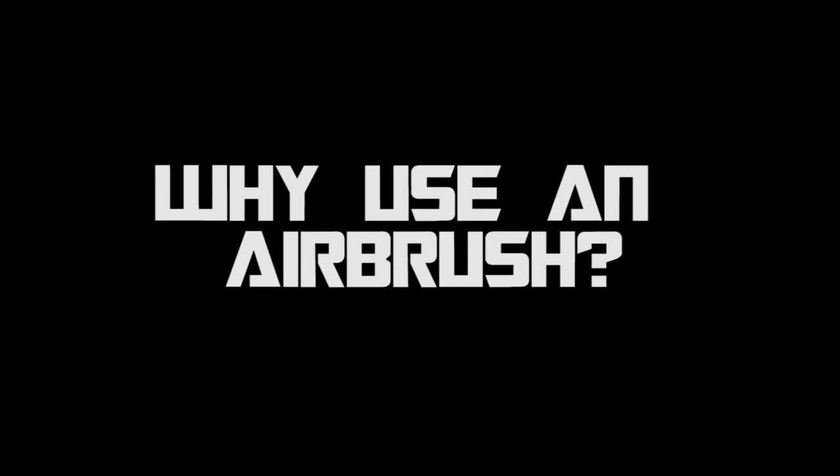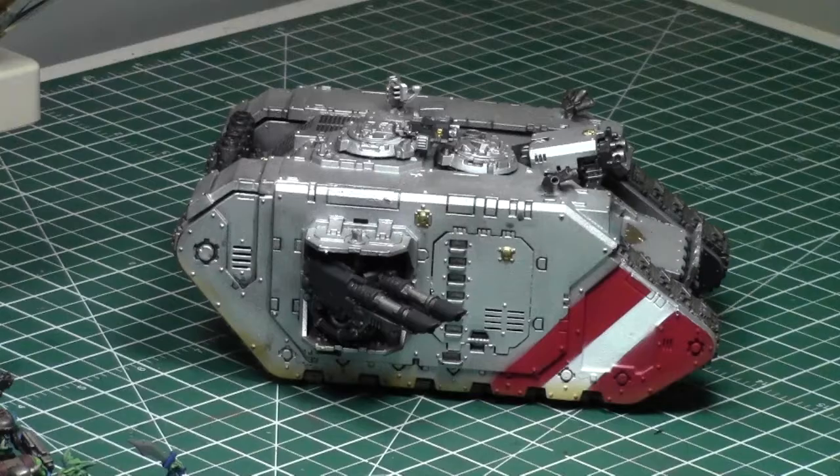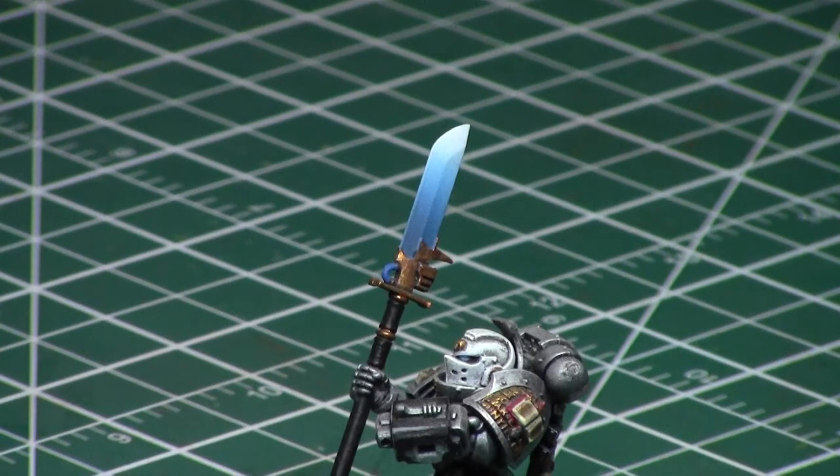So let's start off with the million dollar question: why use an airbrush? There are actually many reasons. First of all, it creates really clean results with very little time, and it helps save a lot of time when painting large models like this Land Raider — you get clean results with no brushstrokes, and it's just a great time saver.